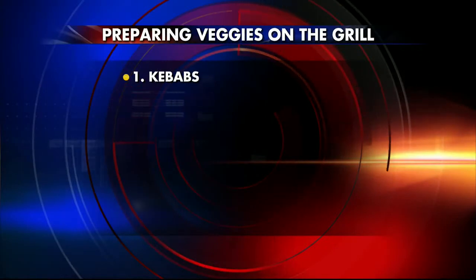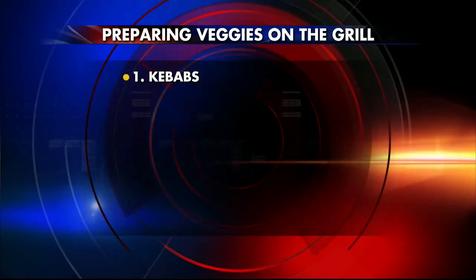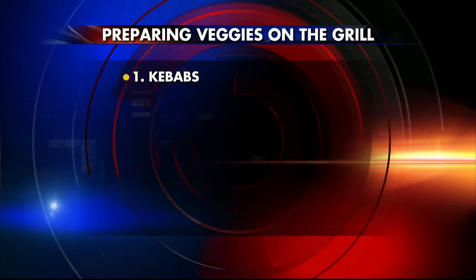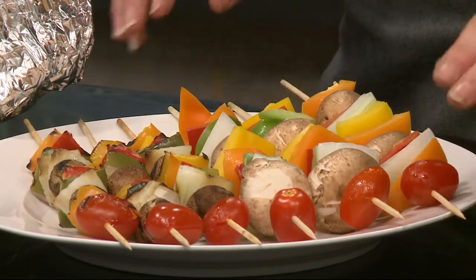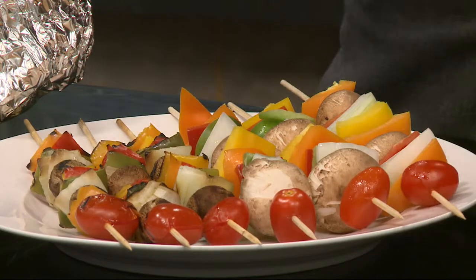So you can buy a wide variety of vegetables. I often go with peppers, mushrooms, zucchini — things that are sturdy enough you can get a skewer through. You can use wooden skewers or metal skewers, which usually come in a grill set. If you're using wooden, you want to soak them in water either overnight or up to an hour to prevent them from burning while you grill them.